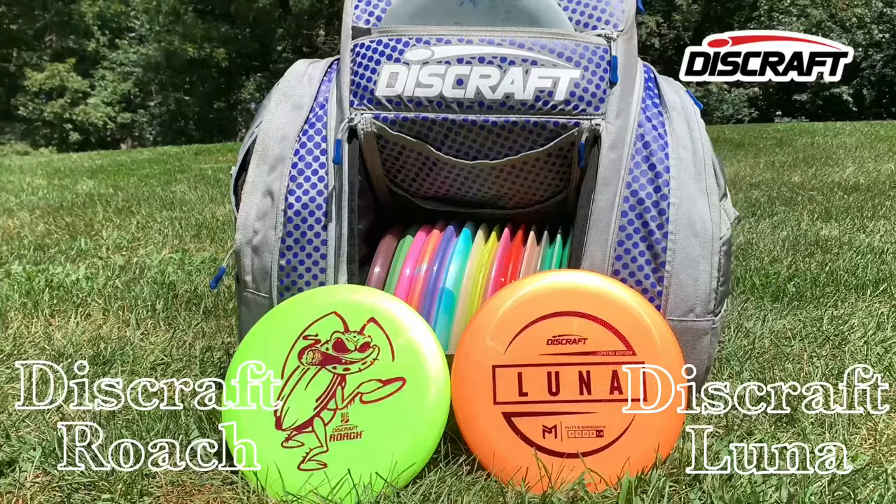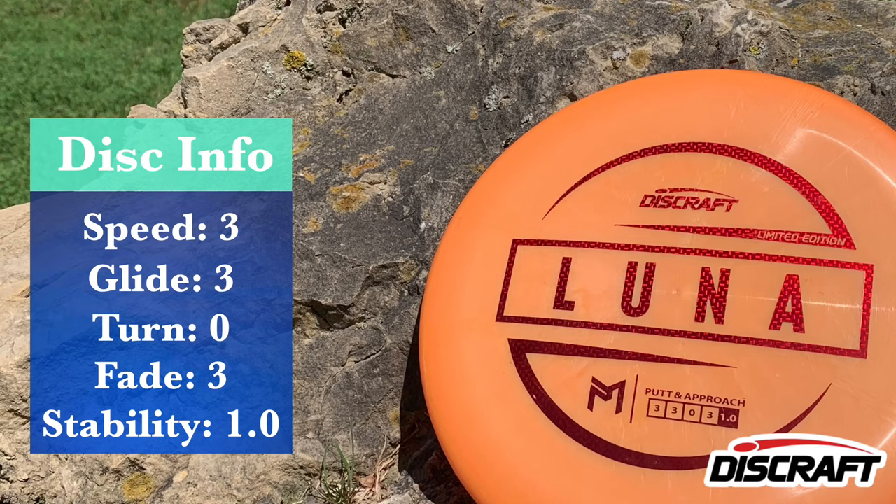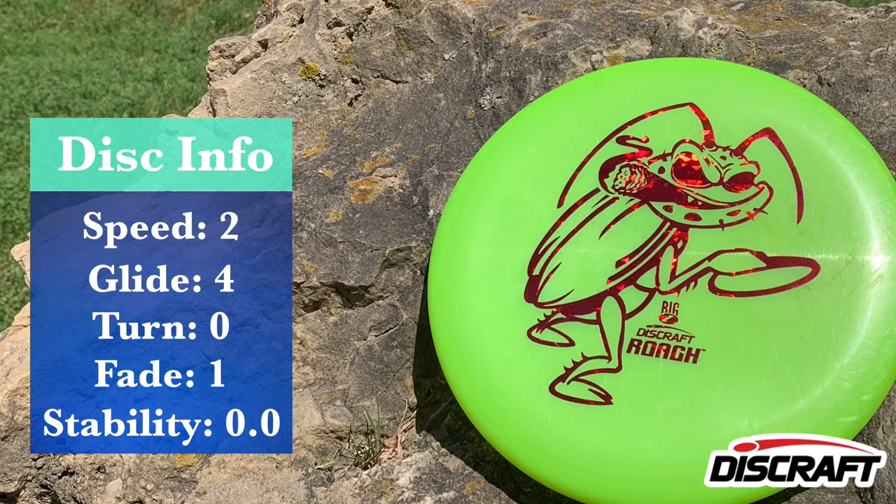Welcome back everyone. Today we are going to take a look at yet another Disccraft Luna video. That's right, you guys probably thought I was done with the Luna — no, let's keep that hype train rolling. The Big Z Luna is out in full force.